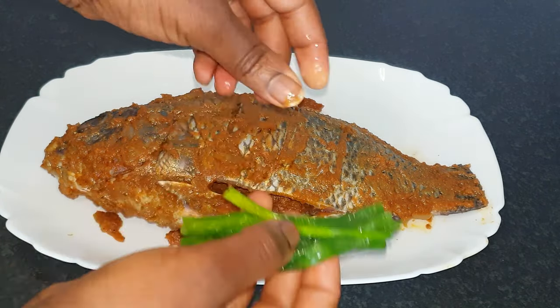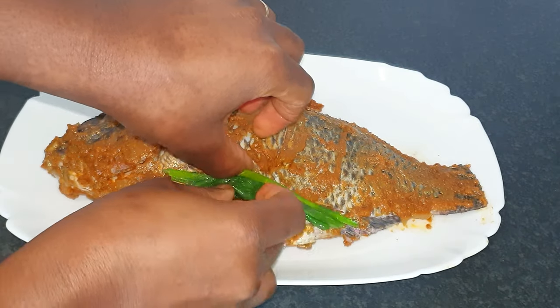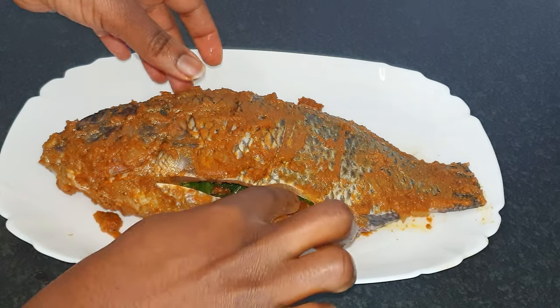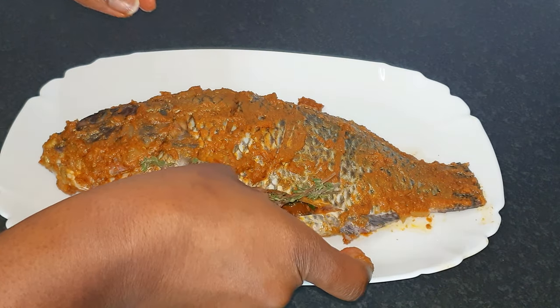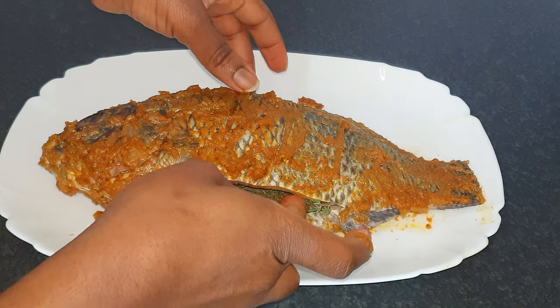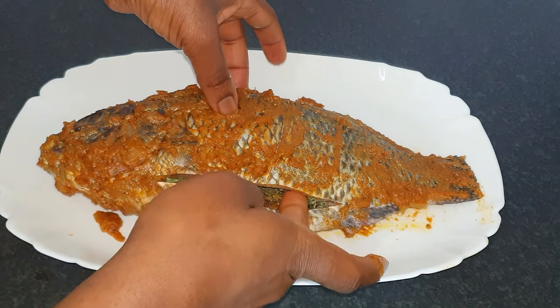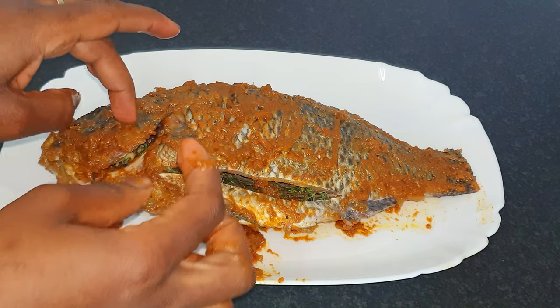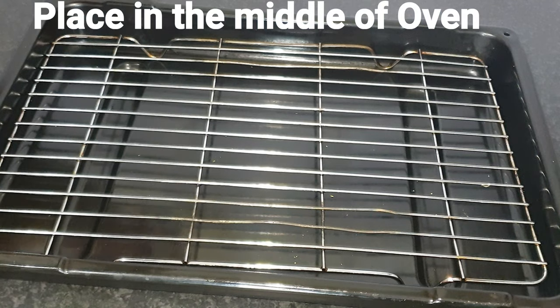My spring onions came from the freezer, that's why they're looking like that — anyway, they're in. I'm now adding the fresh thyme as well, and I'll also pop a little bit into the head section to give it fragrance from inside out. Now a quick tip: